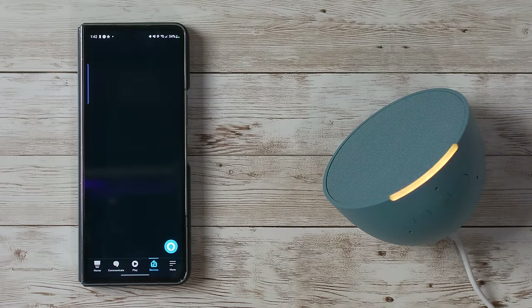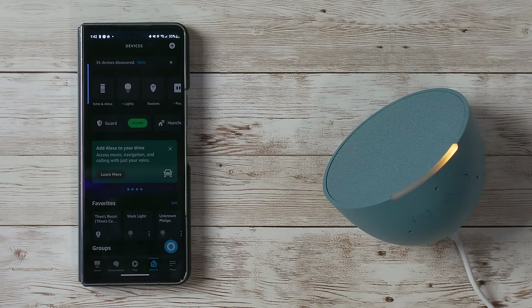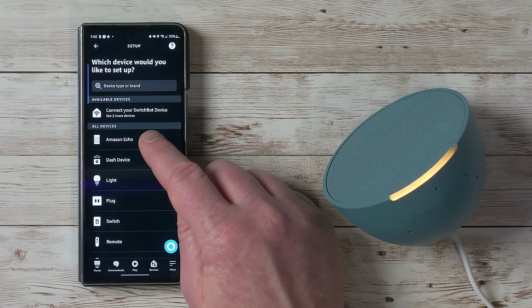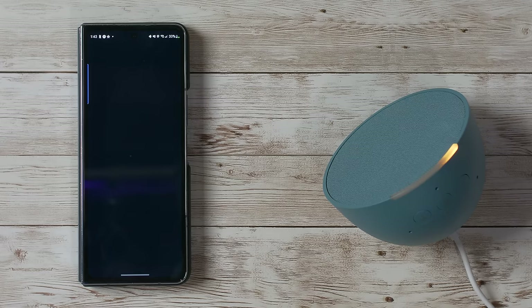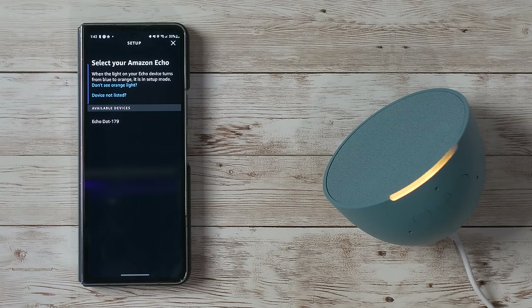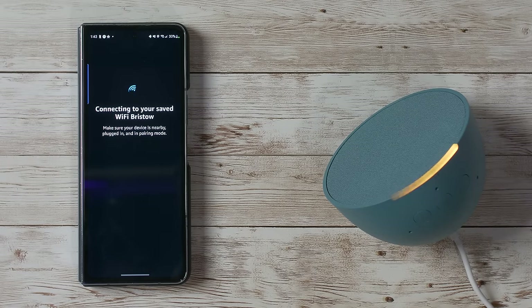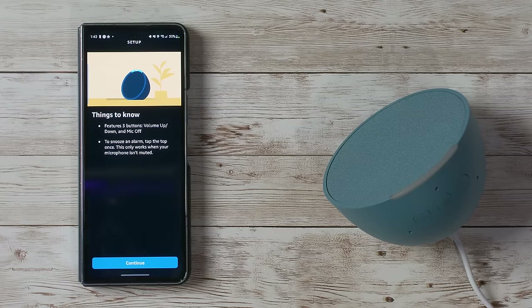In the app, select Devices, then tap the plus at the top and add a new device. Choose Amazon Echo and then select Echo Pop — make sure it's plugged in and displaying orange. You can see the light bar is ready to go. Because I've already connected different Echo devices previously, it knows my Wi-Fi password and it already added the device. The Echo is now ready.